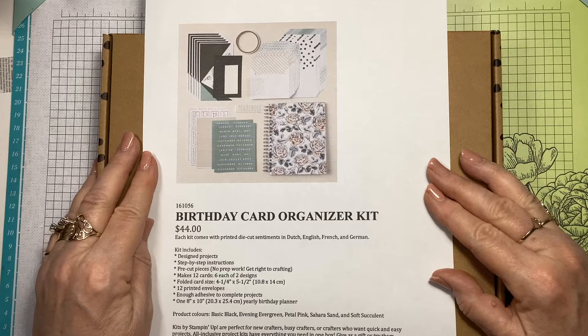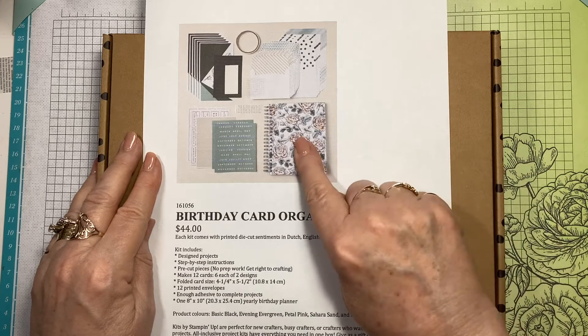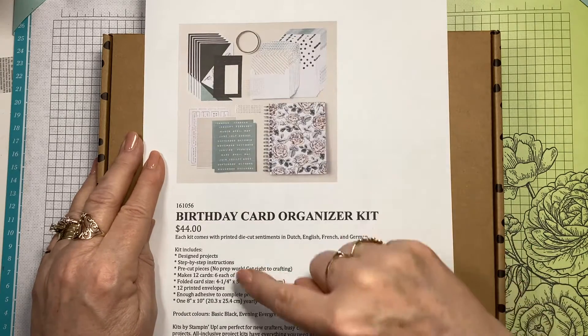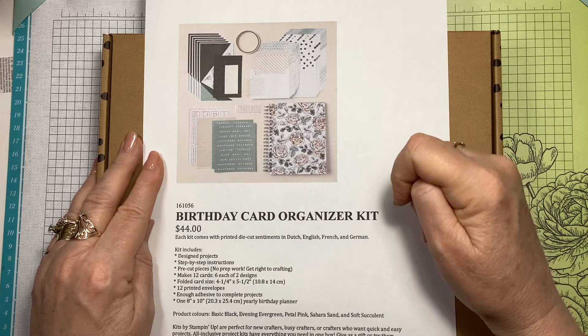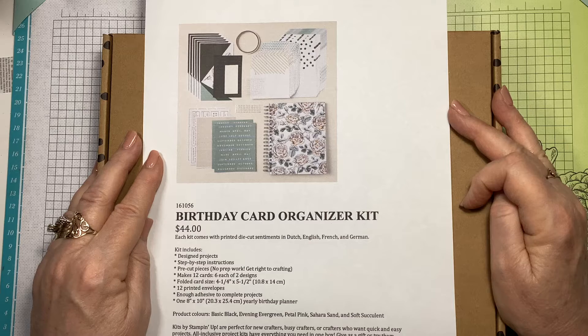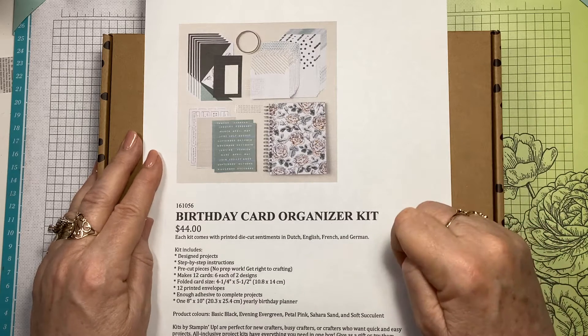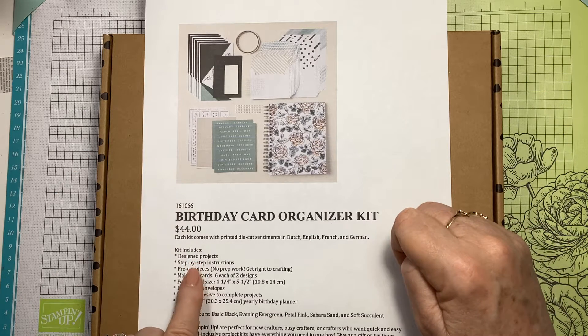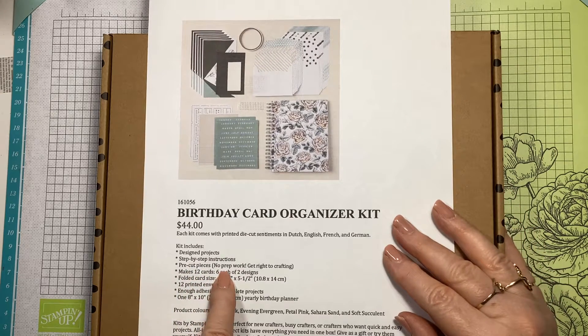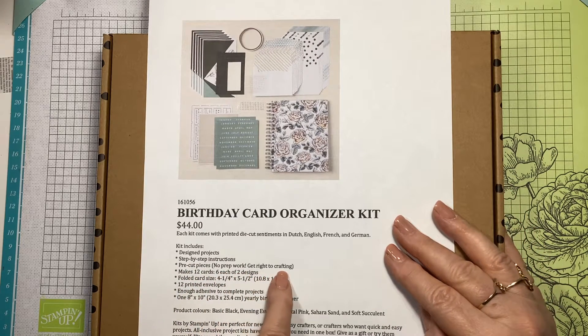What does that mean? Well, you get this little album and you get cards, enough to make 12 cards, six of each design, and you get the envelopes, you get everything. Designer projects, step-by-step instructions, pre-cut pieces, no prep work - get straight to the crafting.